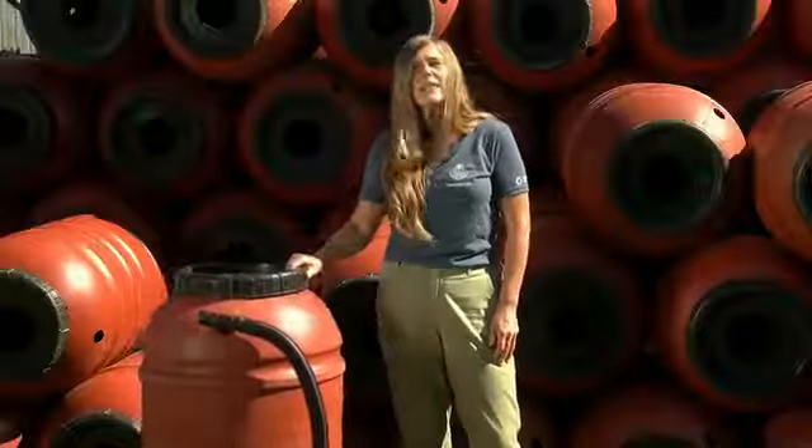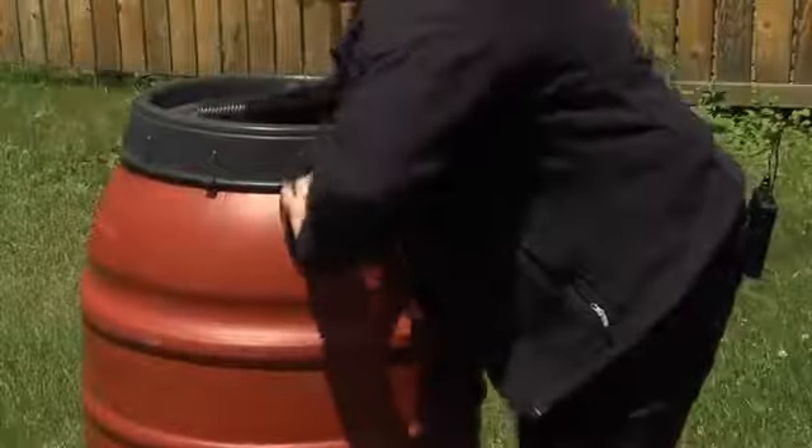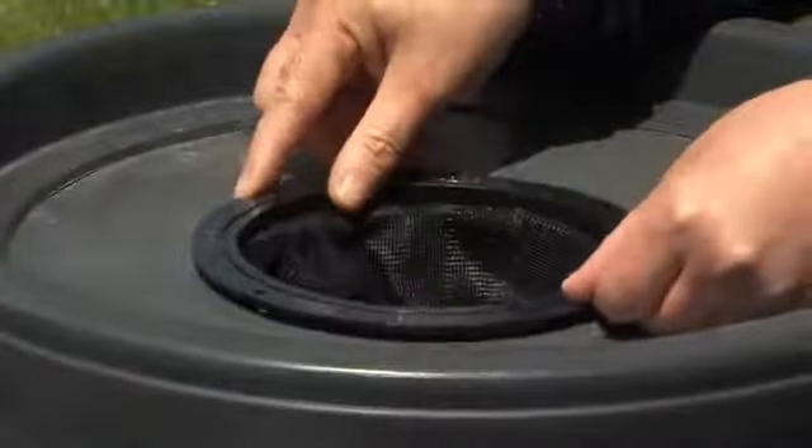This is a 220-litre recycled barrel. Push in the spigot at the front and the overflow adapter at the back. The hose will keep any overflow away from your foundation. Now the mosquito-proof screen goes on top.